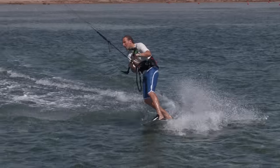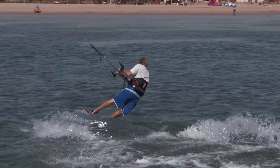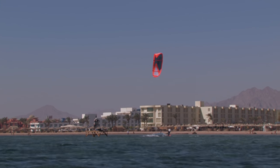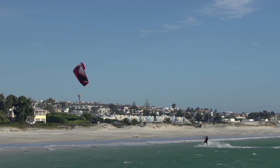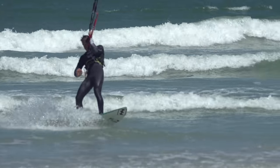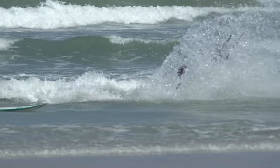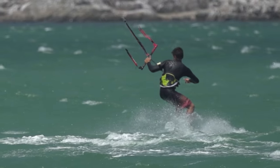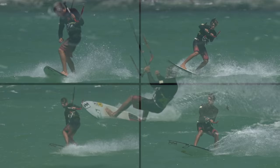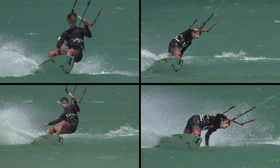You may be confident performing carving turns on your twin tip, and this will definitely help on your surfboard, particularly with the timings between the board and kite. But lose the straps and you will find things become a bit more tricky. Carving turns are incredibly technical, with lots going on, hence why we have dedicated four in-depth videos to this technique.